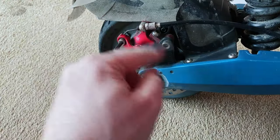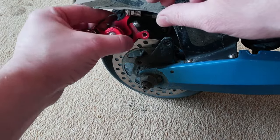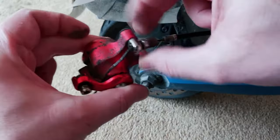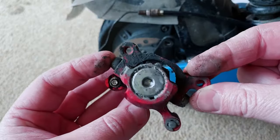Today in this video we are going to be replacing brake pads on the standard mechanical caliper. Pretty simple — remove your caliper first of all, remove the brake line like you can see here in the video. Take your time doing this, it will only take you a couple of minutes.